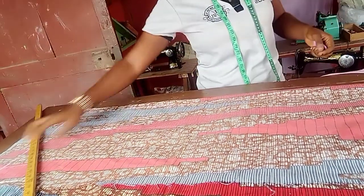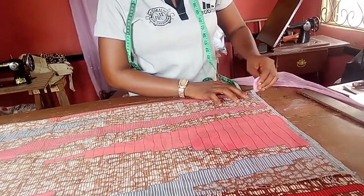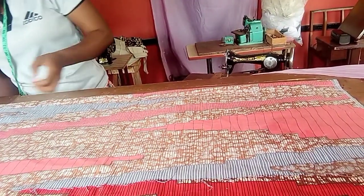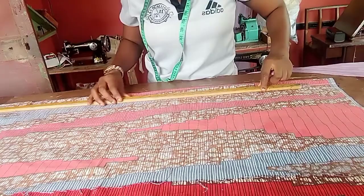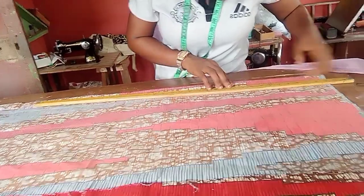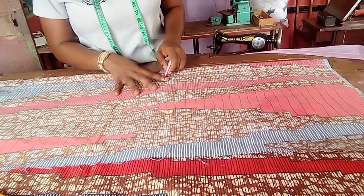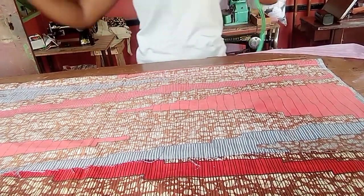From the one and a half inch line, I'm going to measure another one inch all the way. You can go ahead and label it 'facing' or 'interfacing', and the other one 'button hole'. So remember: 1.5 inches for the interfacing/facing and one inch for the button hole.